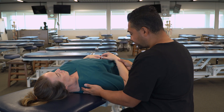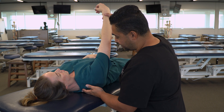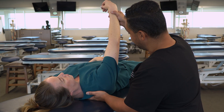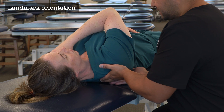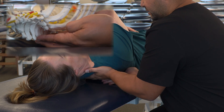Alternatively, we can also grab their distal forearm and lift anteriorly. That also helps to protract the scapula so that we can reach and find our landmarks. So now with the scapula out of the way, we're going to take our hands and slide under our patient and first find our spinous processes.